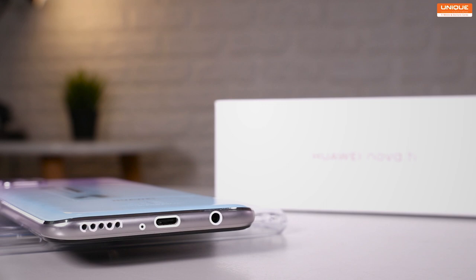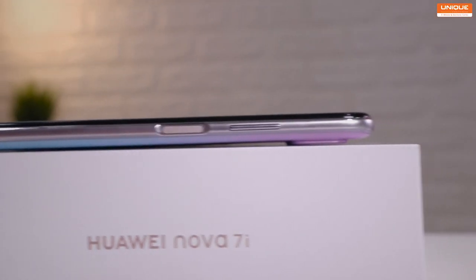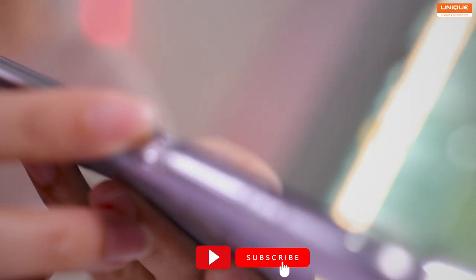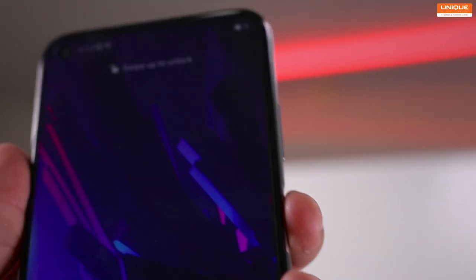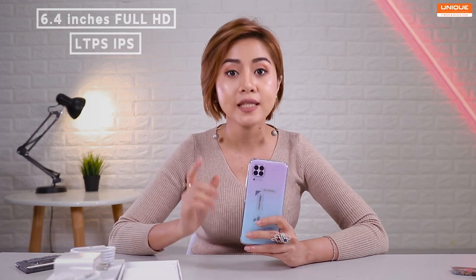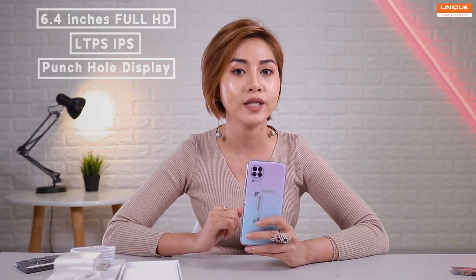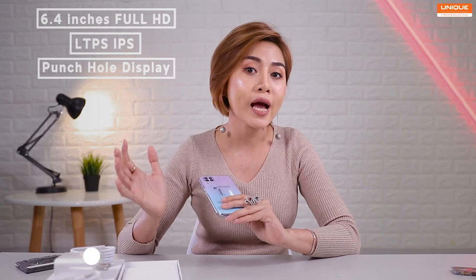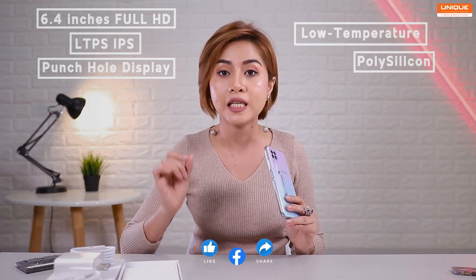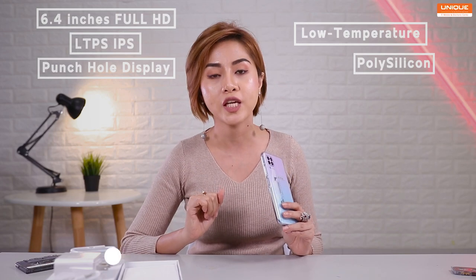If you have any questions, please like this video and subscribe to our channel for more information. This video covers the 6.4-inch full HD LTPS AMOLED Pansho display. The LTPS display is a low-temperature polysilicon display, and the AMOLED display is very colorful.